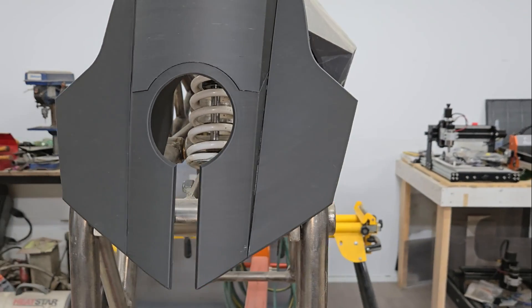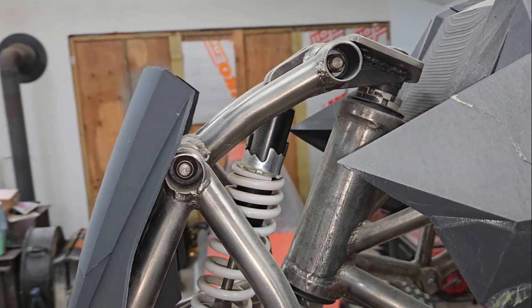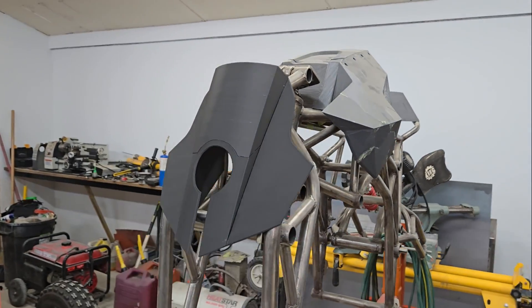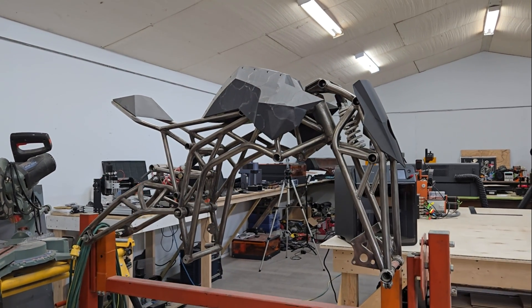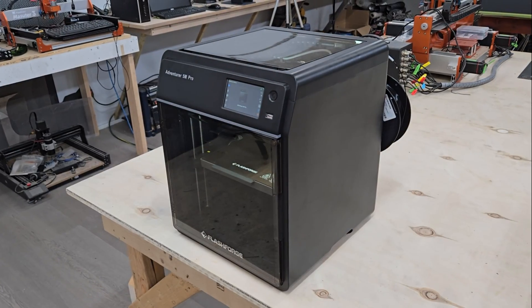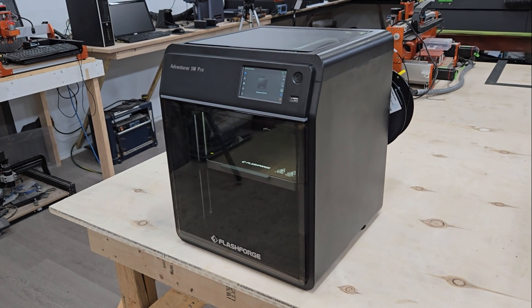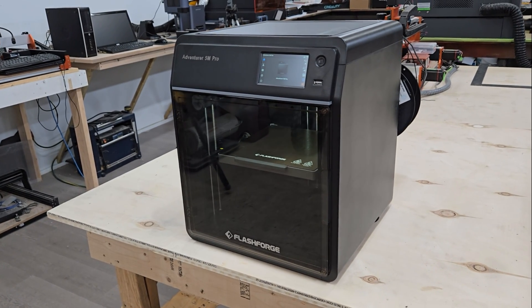The auto support feature in the slicer software could be a little better, but unlike some other slicers you can manually add or remove supports wherever you need them. The machine itself is very well built and seems to work reliably — no vibrations working their way into prints, no extruder issues, no adhesion problems. Everything worked exactly as you would expect. With the super simple setup and ease of use, I think FlashForge has a really nice product here that suits both beginners and small business owners really well. Let me know what you think in the comments, and if you're interested in getting one, check out the link in the video description. Thanks for watching and take care, folks.